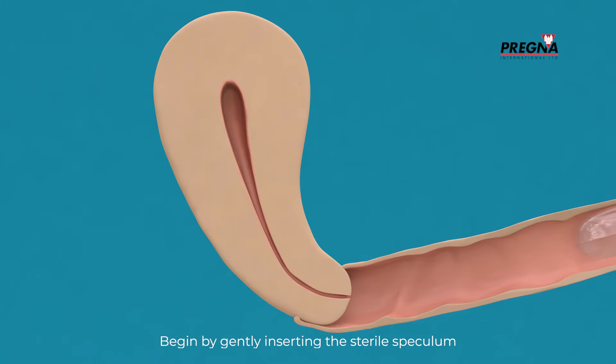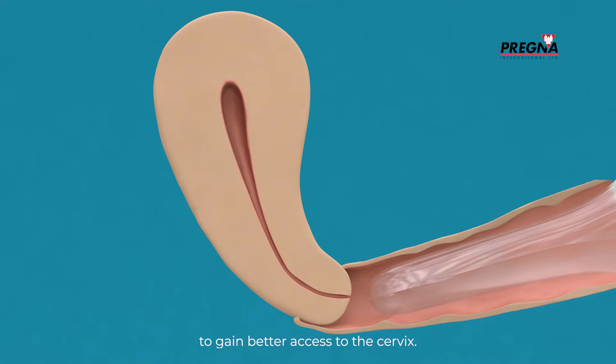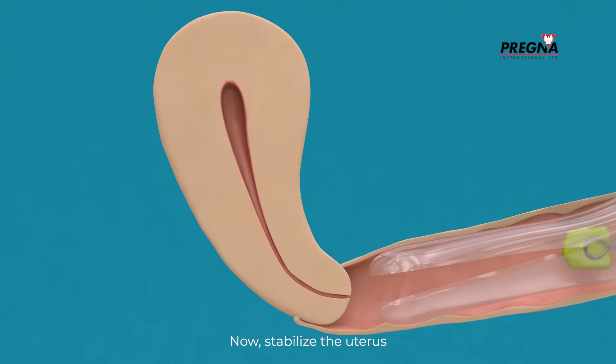Begin by gently inserting the sterile speculum to gain better access to the cervix. Once in position, cleanse the cervical os and the vaginal walls with antiseptic.